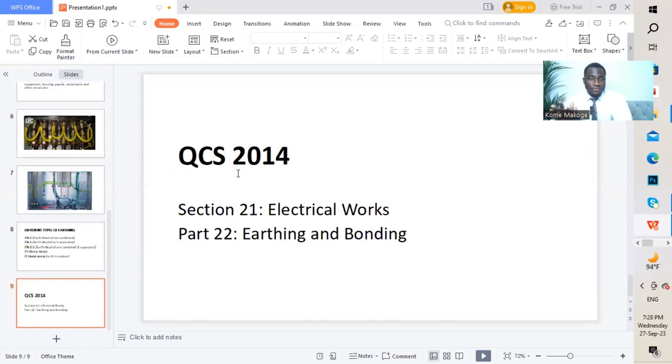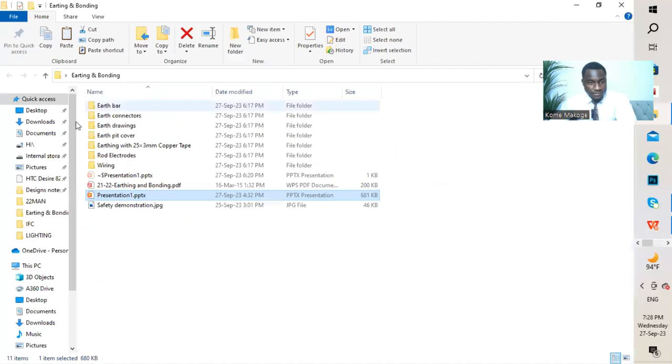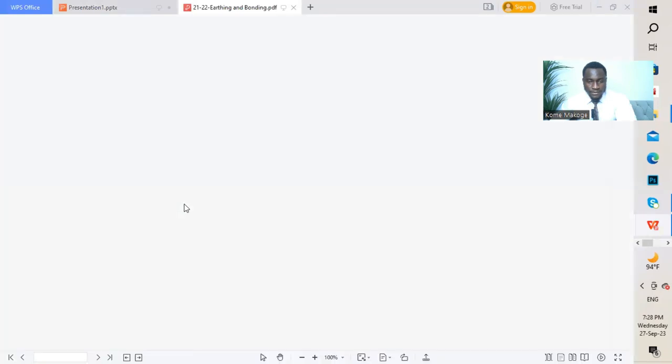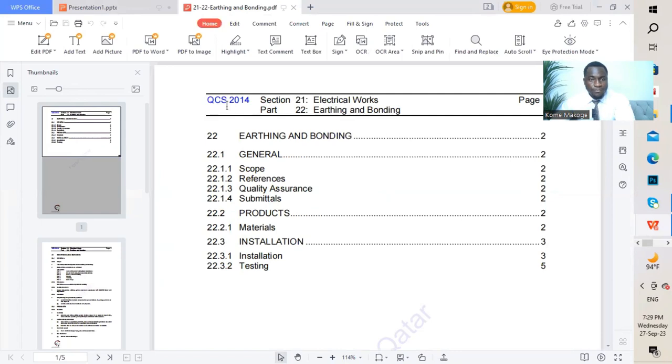The next part focuses on QCS 2014. If you have your code book, go to Section 21 Electrical Works, Part 22, which is Earthing and Bonding. This is QCS 2014, Section 21, Part 22. The content starts with general, scope, references, quality assurance, and submittals. Then we move to products, materials, installation, and testing.